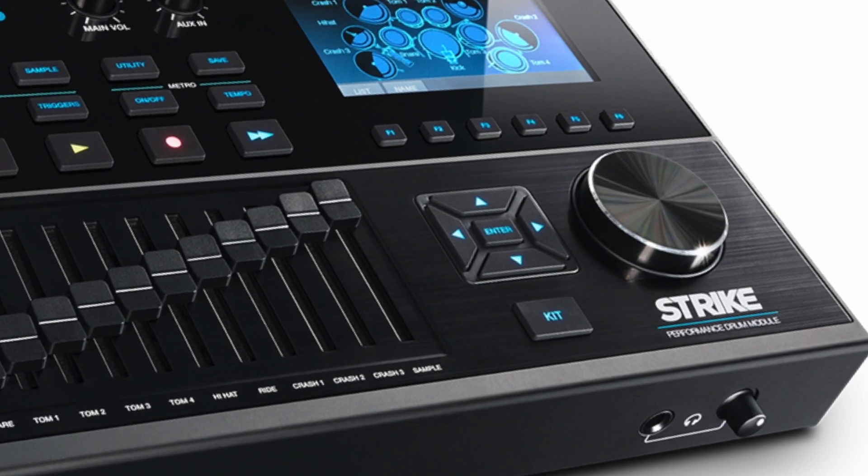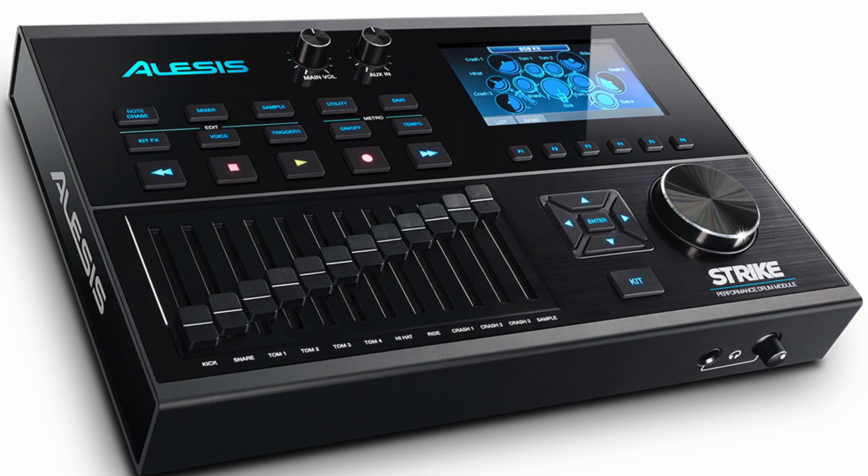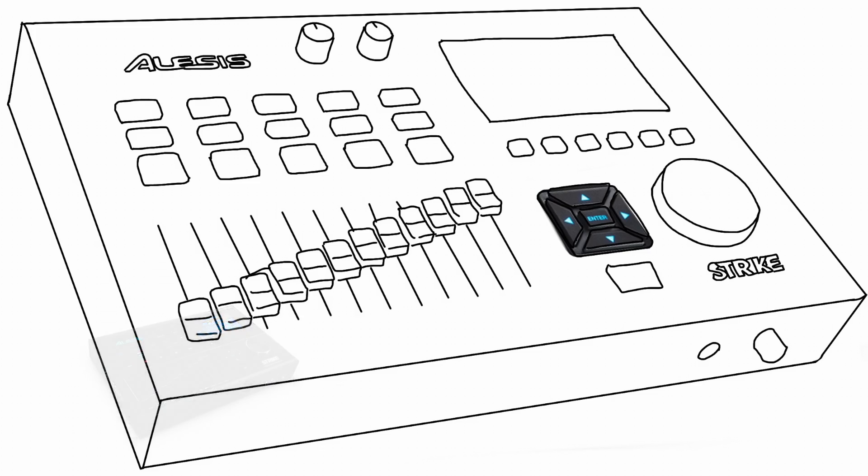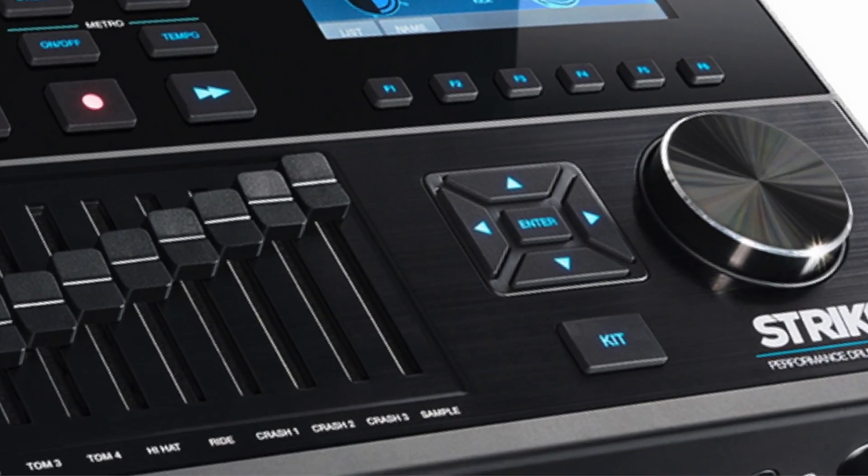Underneath that is the data wheel where you can scroll the drum kits and add data. Above that are four cursor arrows and an enter button.